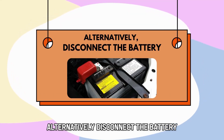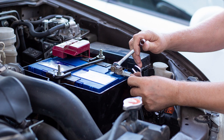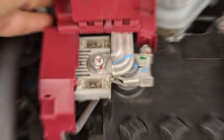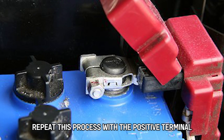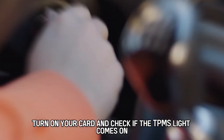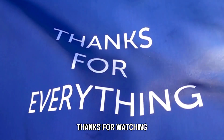Alternatively, disconnect the battery. Turn off your car's ignition and open the hood. Use a socket wrench to loosen the nut around the negative terminal — it's the one with the red cap. Remove the nut and cable from the negative terminal, then repeat this process with the positive terminal. Wait 10 minutes before reconnecting the positive and negative terminals. Turn on your car and check if the TPMS light comes on. Thanks for watching.